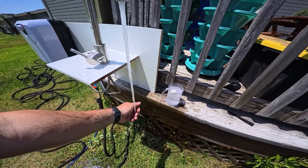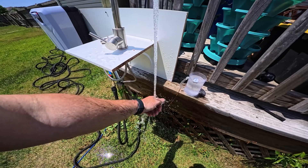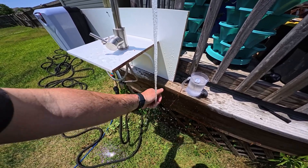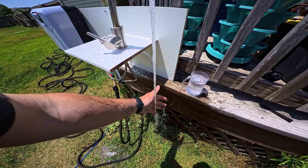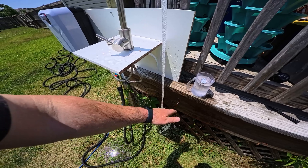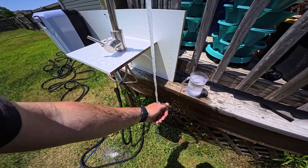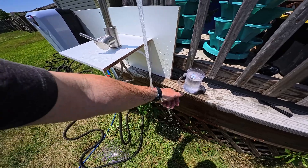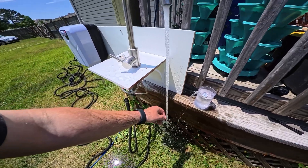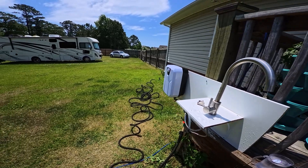Oh yeah, oh man, that's great! This is exceeding my expectations. I've got to remake the short now. 120 degrees — it chilled a little but you could still shower in that. That's impressive.